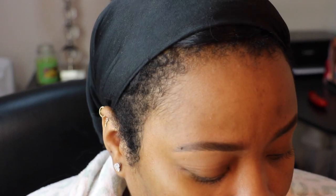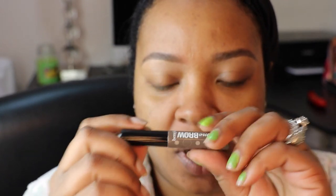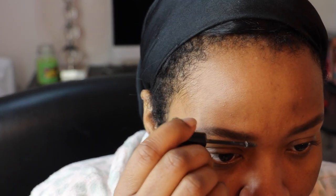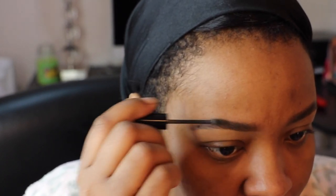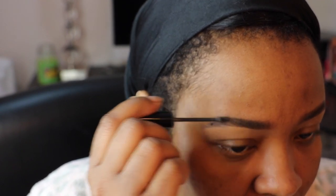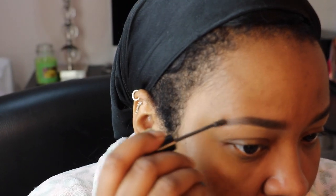Then I do the same thing for the other side. I was going to use the black brow set but I'll use Benefit Give Me Brow since that's what I have right in front of me. The color is medium deep. I just take this little spoolie and set my brows. Using some kind of brow set on your brows really, really helps to pull your whole brow look together and also keep your brows in place throughout the day.